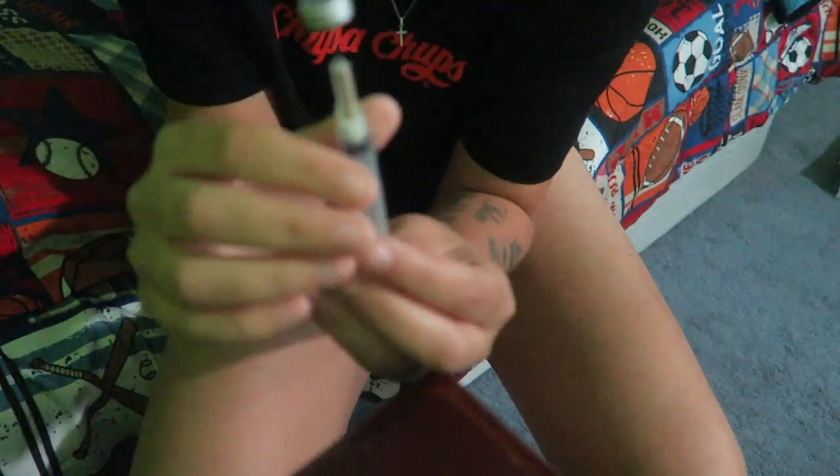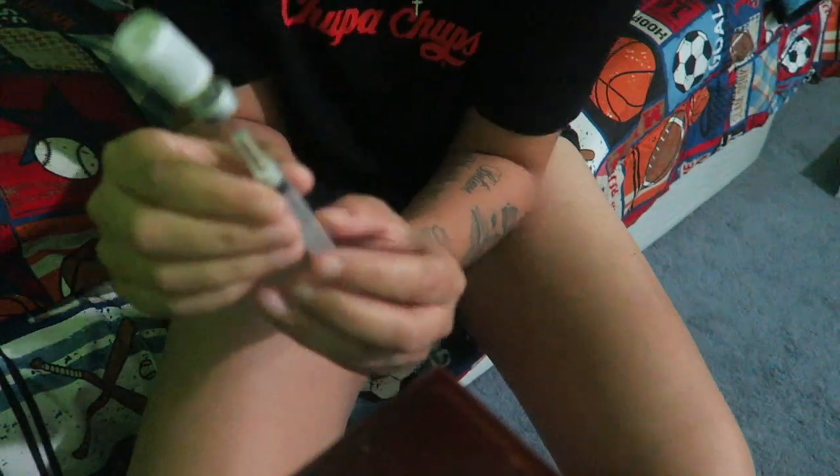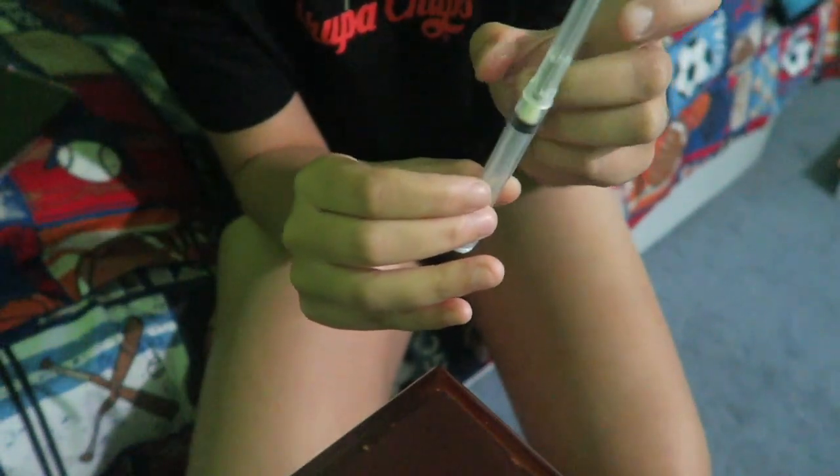Flip the vial and make sure the needle is where the medicine is, because you don't want to inject yourself with air. As you can see, I have all the medicine in there. If there are tiny air bubbles, just give it a few flicks and they'll clear out. Make sure you're not injecting yourself with air.